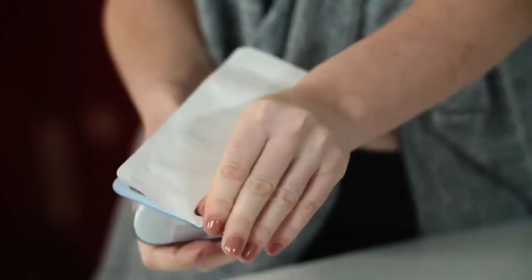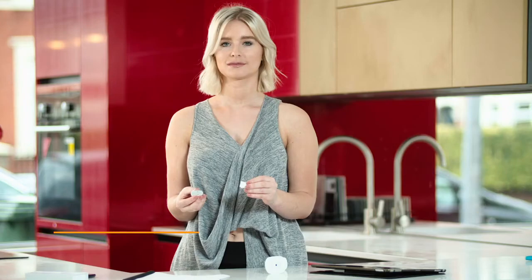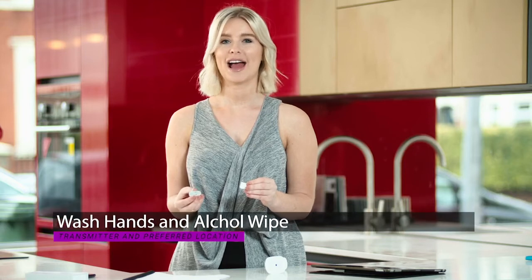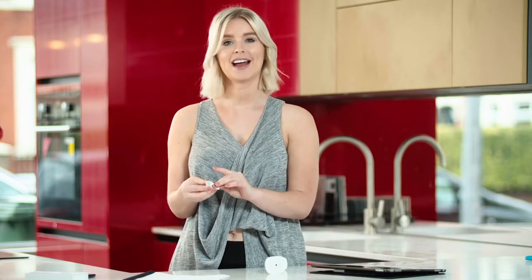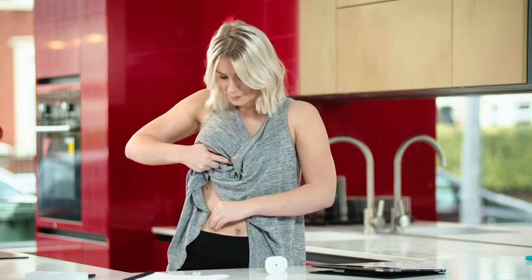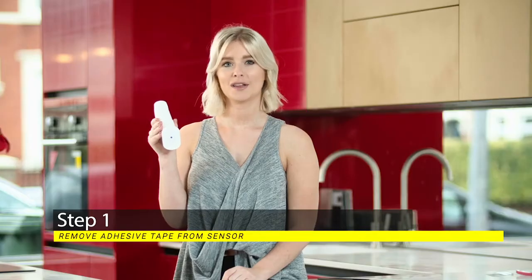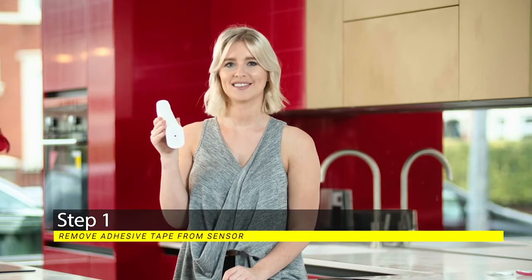Open the sensor packaging. The sensor is attached to the lower base of the applicator. Wash your hands and use an alcohol wipe on the transmitter and your preferred location. Wait a few seconds. Step one: remove the adhesive tape from the sensor.